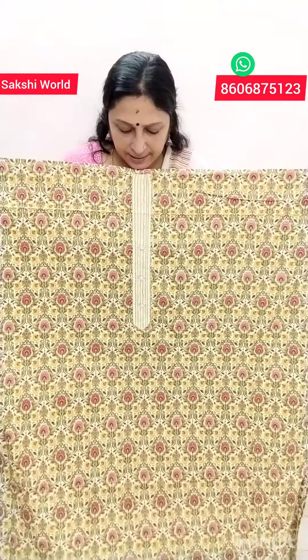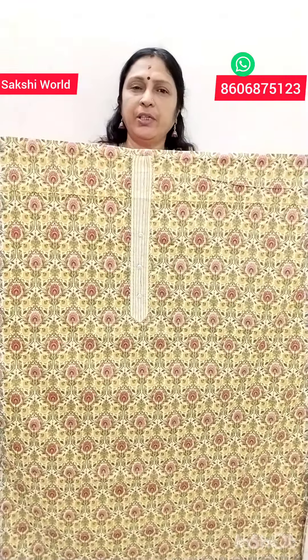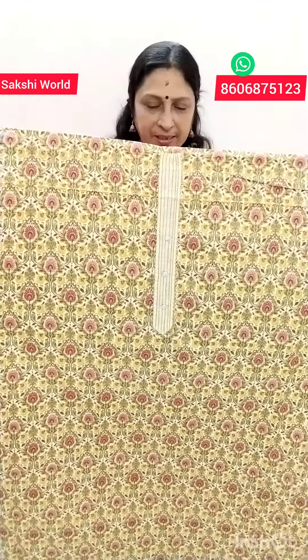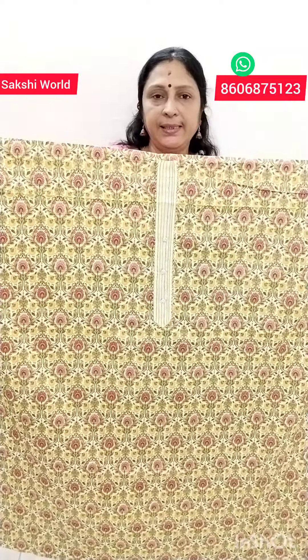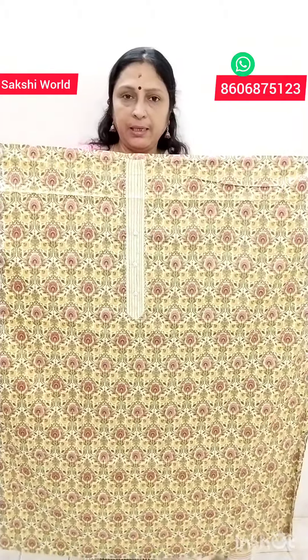This is the dress material. We use cotton silver sets. This is a print for all of the yarn. It is a light layer, a white layer, a floral layer. I will use it in a different color.